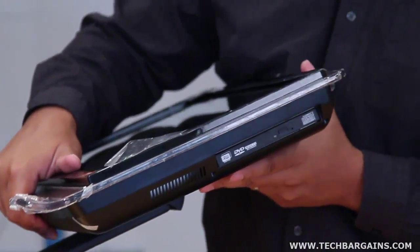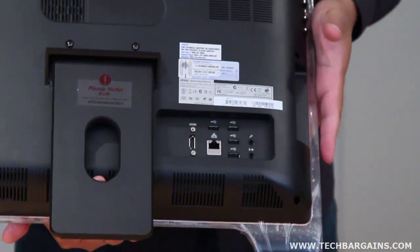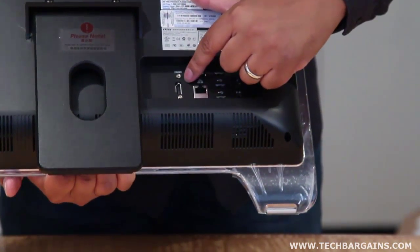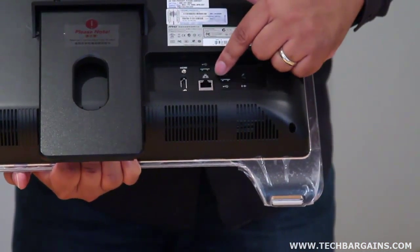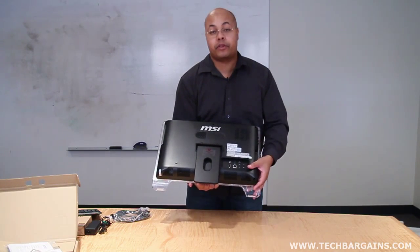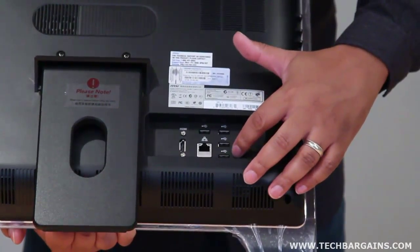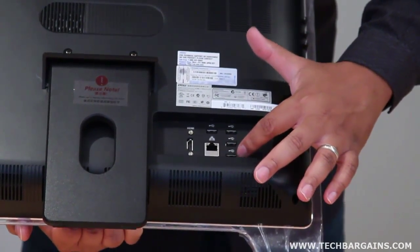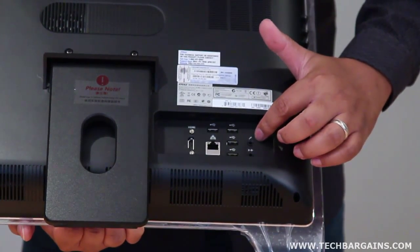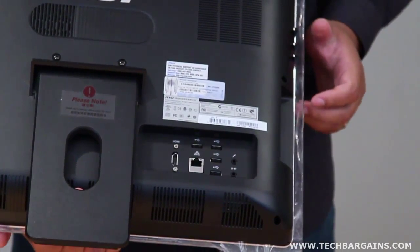When I turn it around to the rear of the AE2050, you'll notice some of the inputs on the back of the system. You have an HDMI output. You also have a wired gigabit ethernet port, although the system does allow for the full wireless spectrum through its Wi-Fi adapter. You also have four USB 2.0 ports and a microphone and headphone port at the bottom of the system itself.